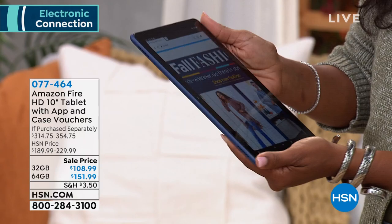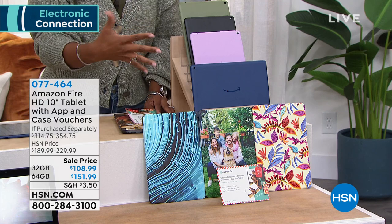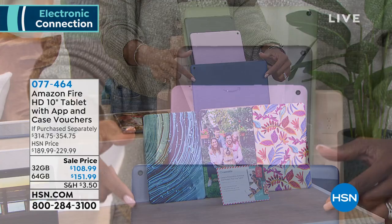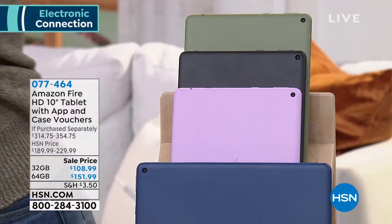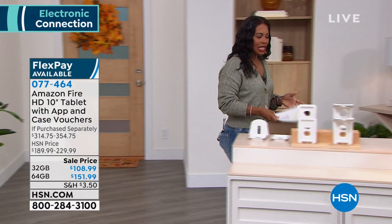You're not only getting the tablet, you're also going to get a voucher for Caseable, a company that will make custom cases for you. You're even getting a voucher for some extra apps for entertainment purposes. All you're doing is choosing whether you want your Fire tablet in blue, lavender, black, or olive. Take advantage of that sale price — $80 off — whether it's the 32 gigabyte size or the 64 gigabyte size.